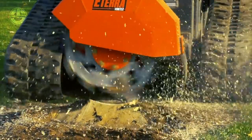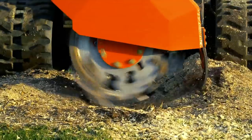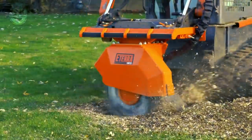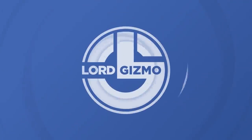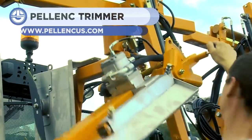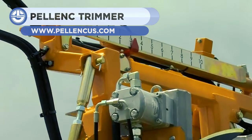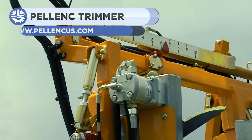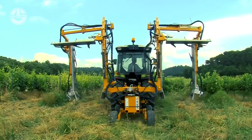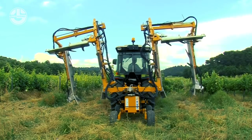On farms, plants and trees are often trimmed to get into shape. Regular trimming also improves their health and saves space to grow more plants. Thanks to a unique tractor-mounting trimmer developed by Pellink, it can trim at speeds of up to 6 mph with no fouling.